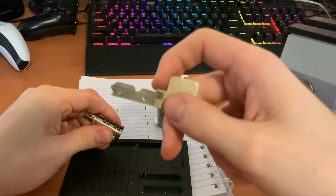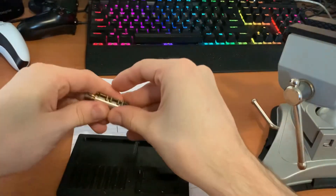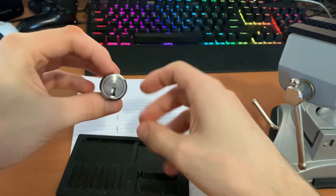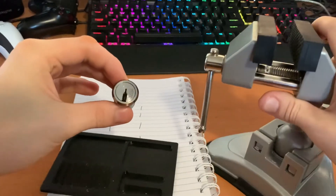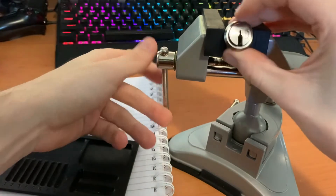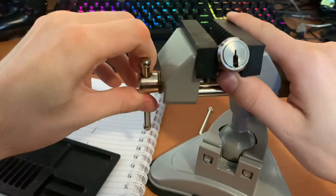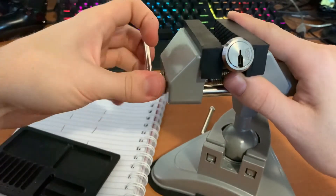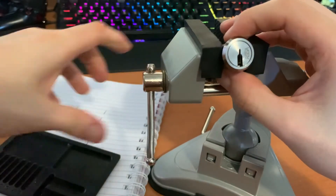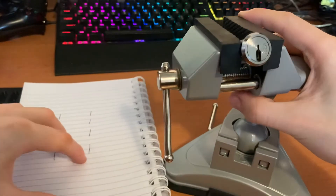That's why the keys have this little notch in the middle. There we go — one Isodesmo. Let's see if we can decode and pick this together. I'll have to redo this one day with a proper mini camera so you can see what's happening to each of the pins individually — that's the best I can do for now.